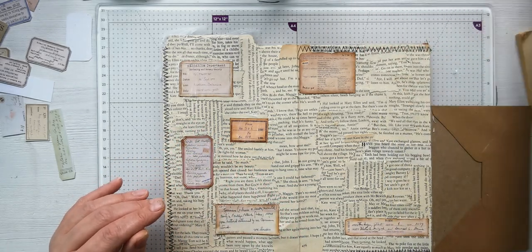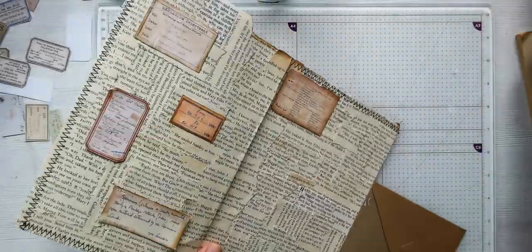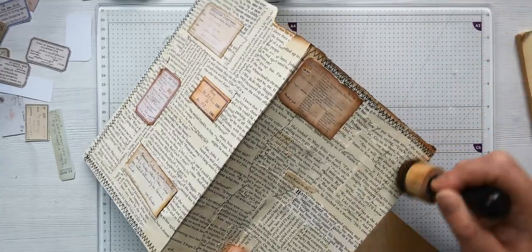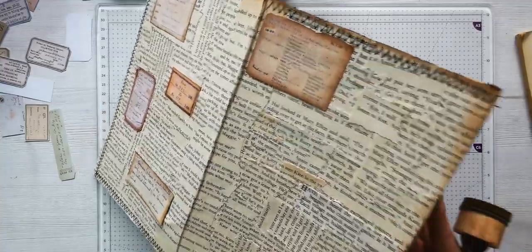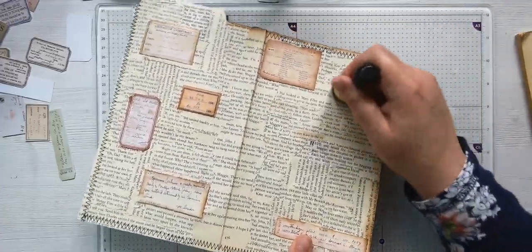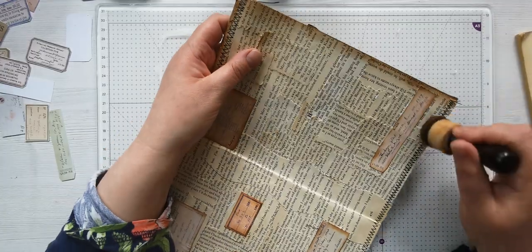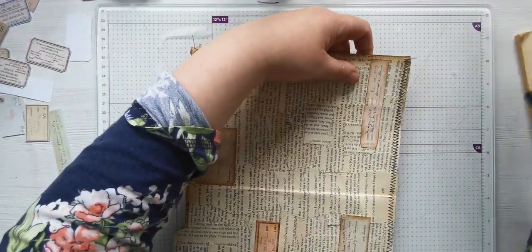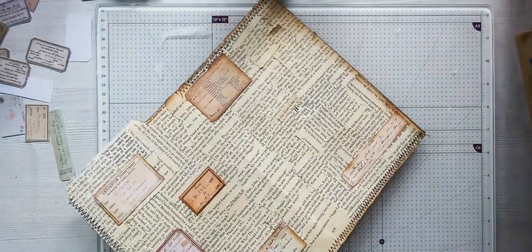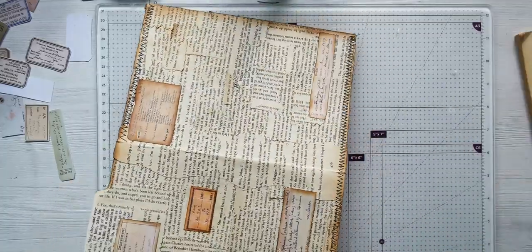I forgot to ink! Like with Mod Podge, it's really hard to ink after because it's got a protector over the top of it. So I've just put my sleeve in the glue. Oh dear me. It's a while since I've done a file folder, to be honest, and I tend to do them a little bit different every single time, so I always have to think about it.